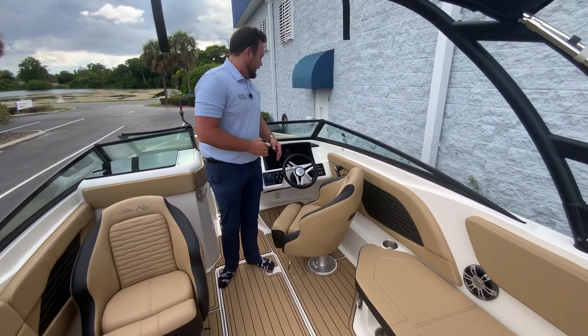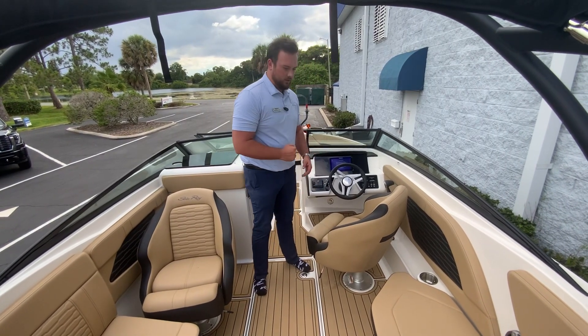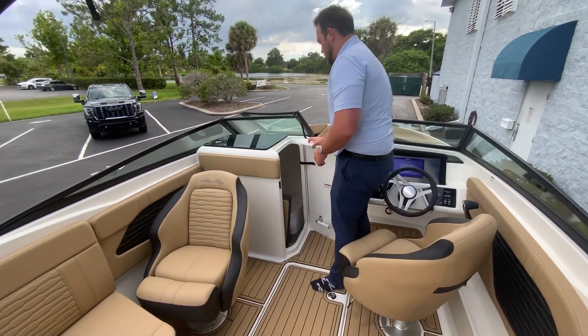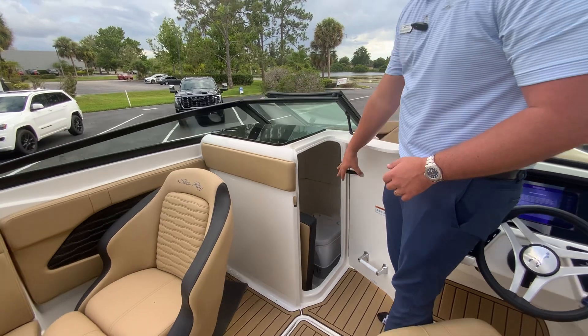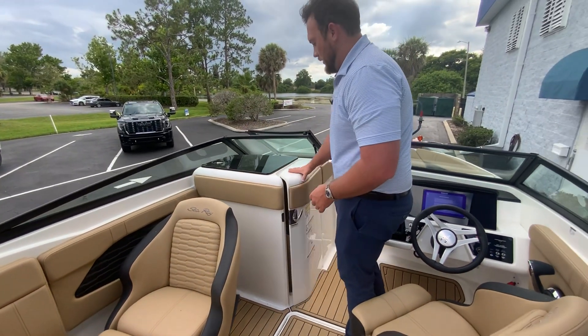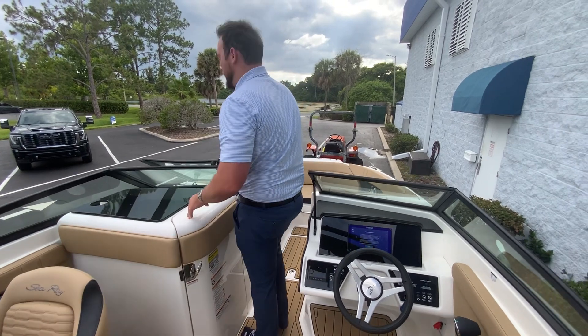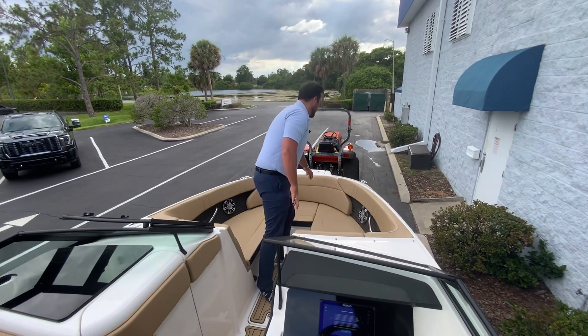The upgraded electronics package includes the additional subwoofer as well as our large Simrad. We also have courtesy lighting which is blue LED lighting. Here we have our head area — a porta potty with the valve filler cushion that goes right inside of this area, so you can fill all this area out.